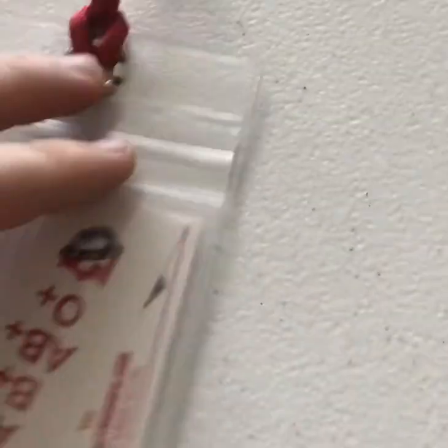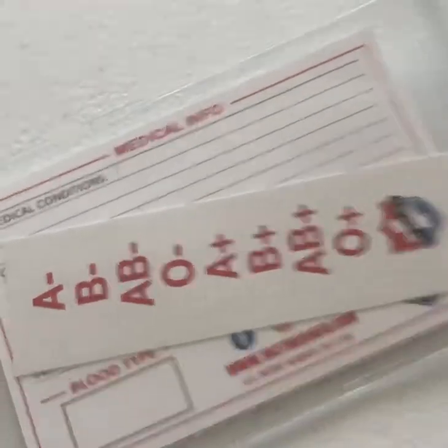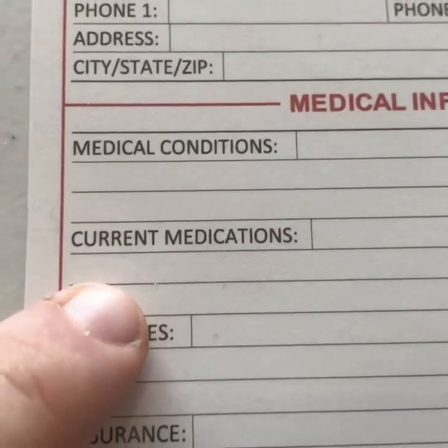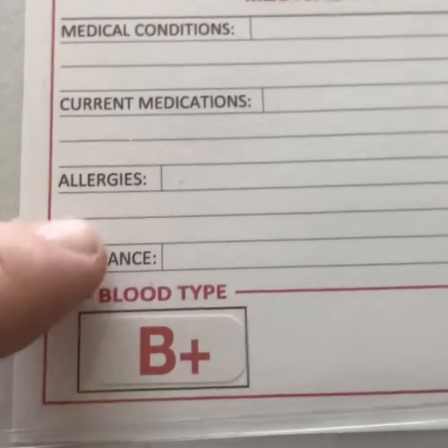On the other side there's a reverse for medical info. You can't really see it very well on this side, but it does have it on the bigger card. It says medical info, medical conditions, care medications, allergies, and insurance.